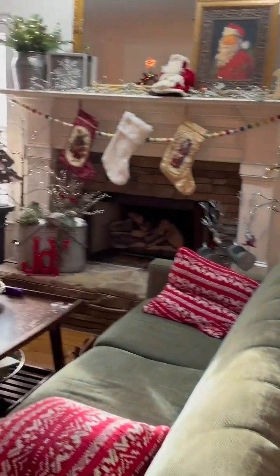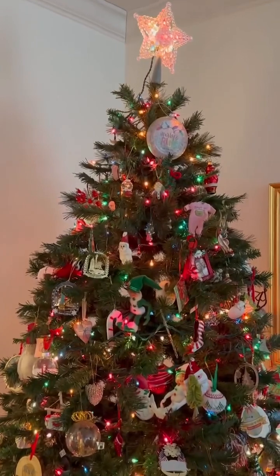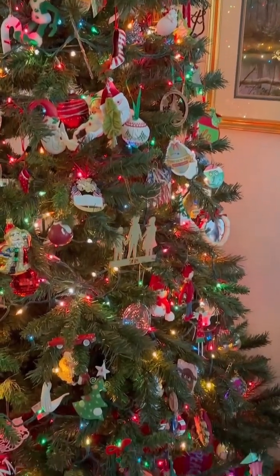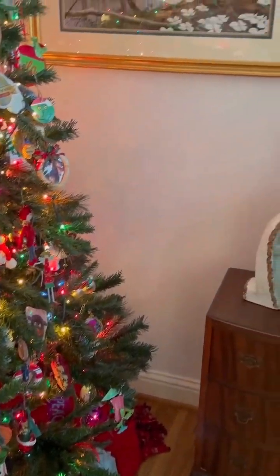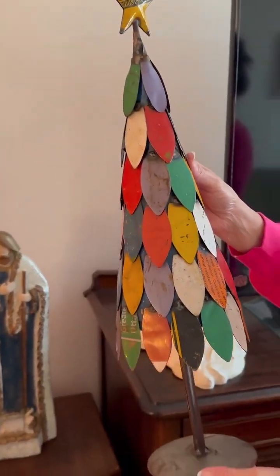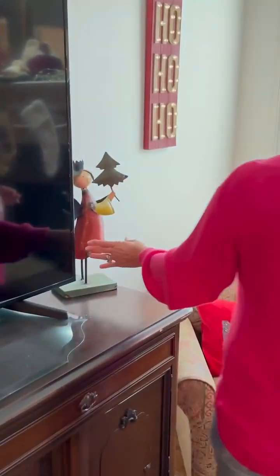Just some things I've had for a long time. And my tree has all sentimental ornaments. I think this is really cool — it's made out of metal. And this one is metal too.